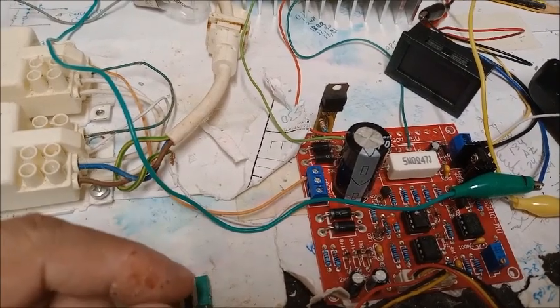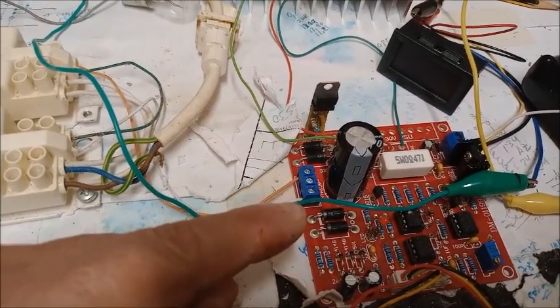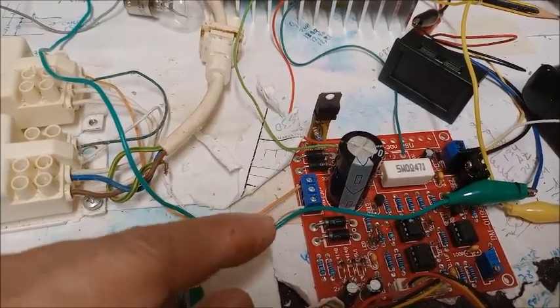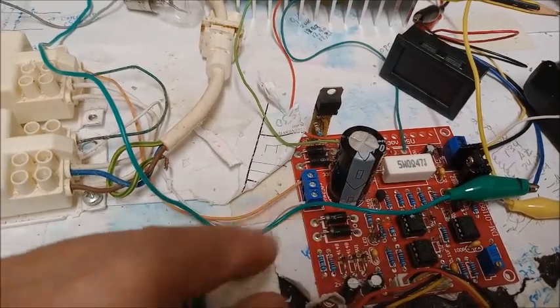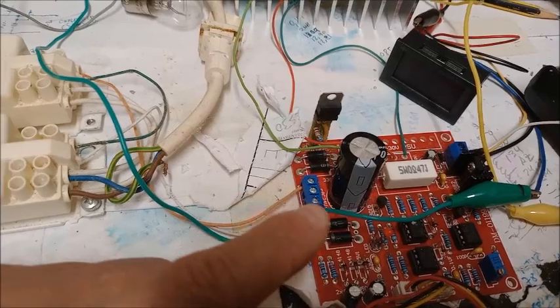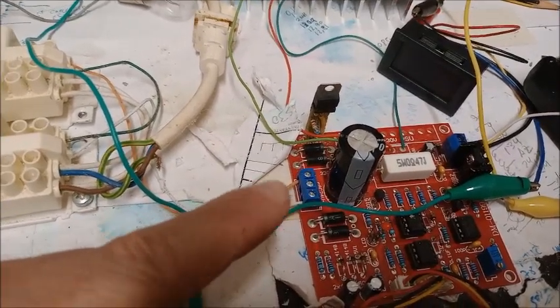Antes de empezar, debemos recordar que ya hemos visto cómo se monta la tarjeta de componentes de esta fuente de alimentación, el exquisito cuidado que debemos llevar para no equivocarnos al montar los componentes, cómo se ajusta y comprueba, y cómo se puede montar en una caja con su interruptor.